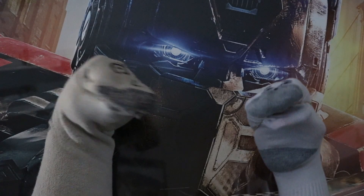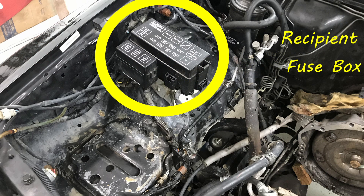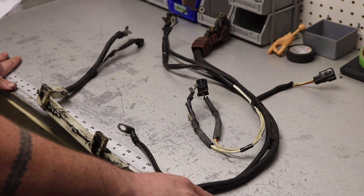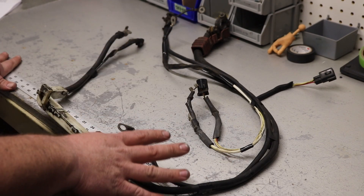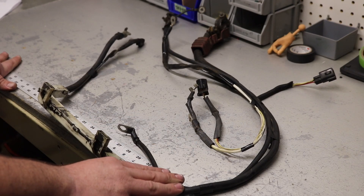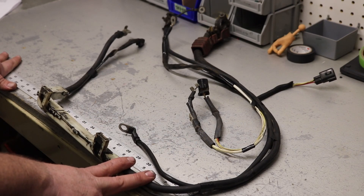It is important to note that the donor fuse box will not be used in the swap. The recipient fuse box will be retained in its original location. This is an example of a donor battery cable harness without all the coverings on it, just to illustrate exactly its purpose. This is a 5VZ battery cable harness.